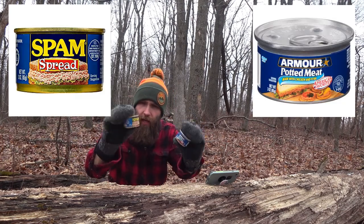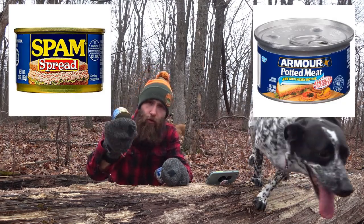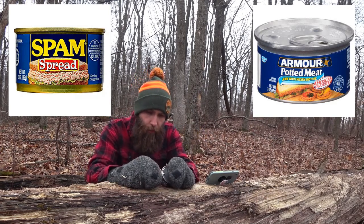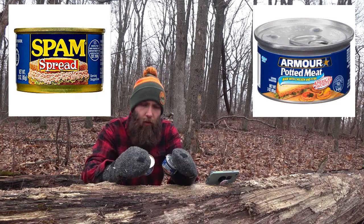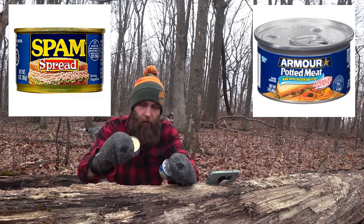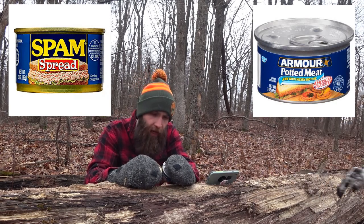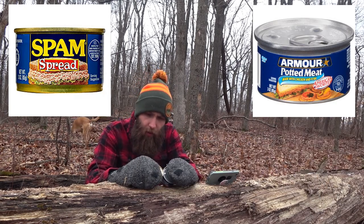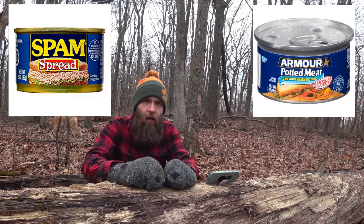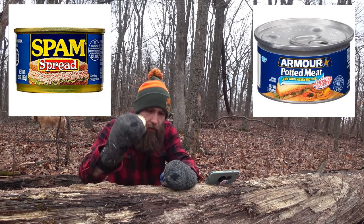Now both of these are three-ounce cans. The Spam — they suggest there are two servings in the can. The potted meat, they suggest there's one. So it's a little hard to compare apples to apples here. But basically we're going to assume we're eating the whole can because we are. A whole can of the Spam is 240 calories, and a whole can of the potted meat, doing the conversion, is 280 calories — so a little bit more fat in there.